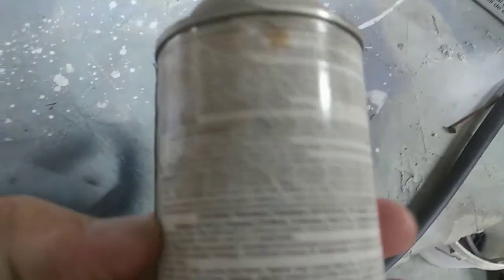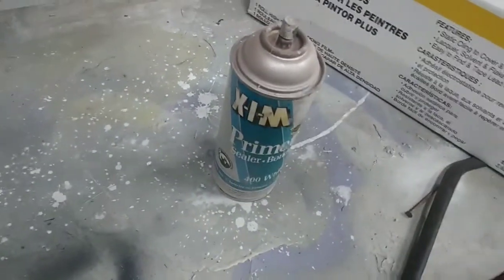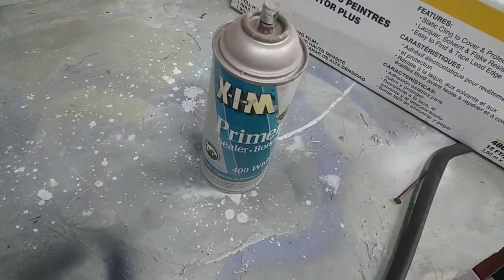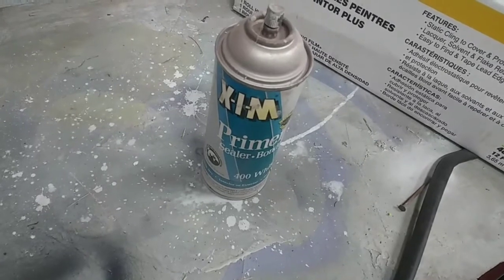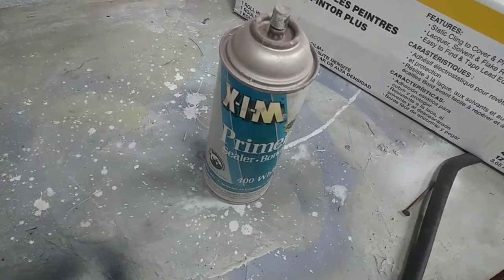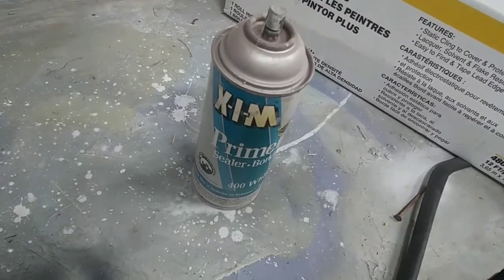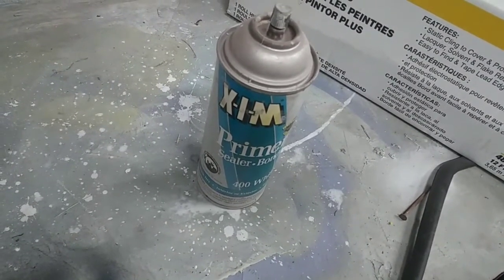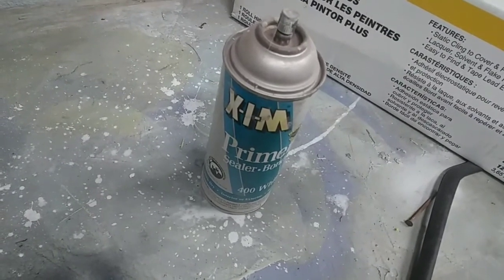It doesn't stick to everything — read the label, always do that. It will tell you what it doesn't adhere to. Most things like plastic it does stick to, but certain plastics like wax or paraffin-based plastic — nothing will stick to those, so keep that in mind.